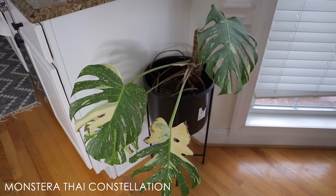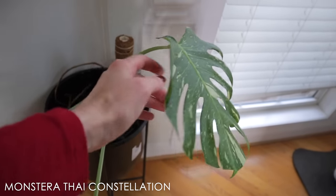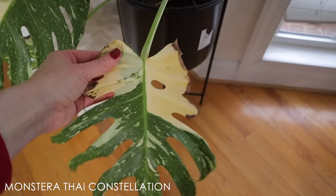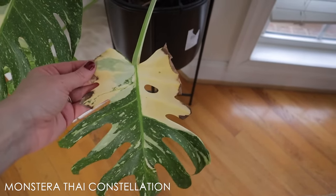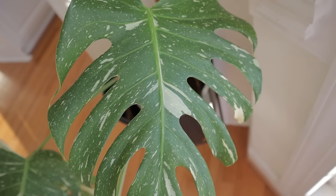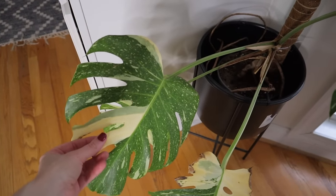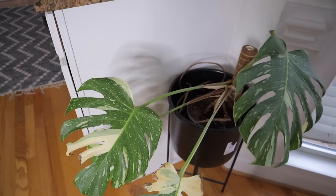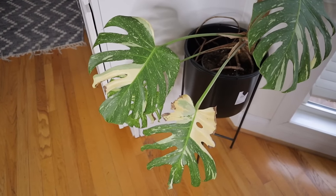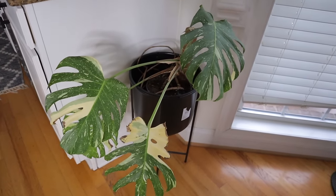This is a Monstera Thai Constellation, and I think all of these leaves have been new this year — all four of them — and there's even a new one starting. You can see the extremely variegated parts just turn brown over time, so I've peeled the crispy brown parts off. I prefer when it's mostly green with just specks of white. For that crisping not to happen, you need really, really high humidity — even though we have around 65% here, it doesn't seem to be enough for the extremely variegated leaves. It's really exciting to see these coming onto the market nowadays and becoming much more affordable.